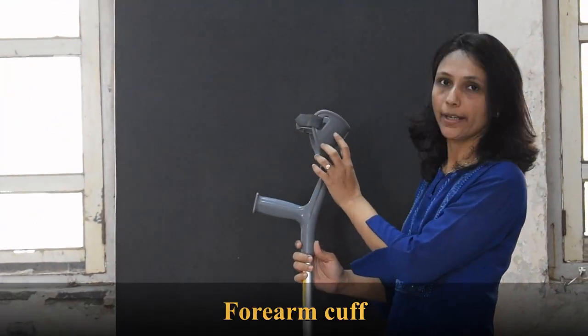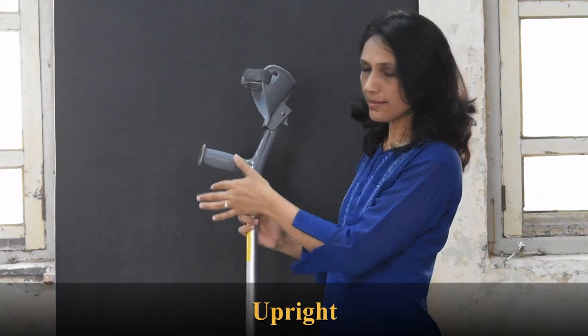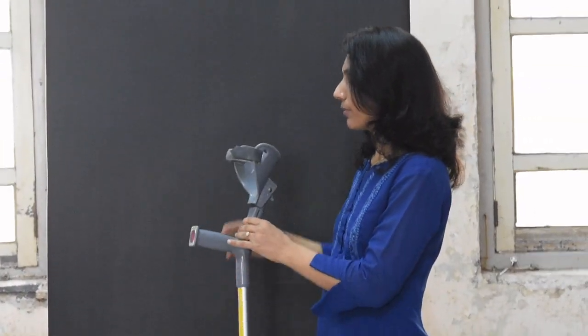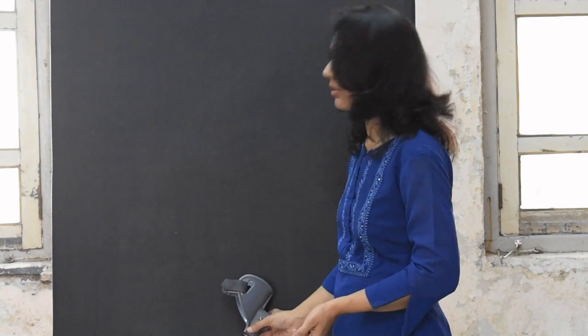This is the forearm band or forearm cuff. Then you have the hand piece, then you have the single upright, and at the bottom you have the rubber crutch tip. This forearm crutch is also called as Lofstrand and Canadian crutch.